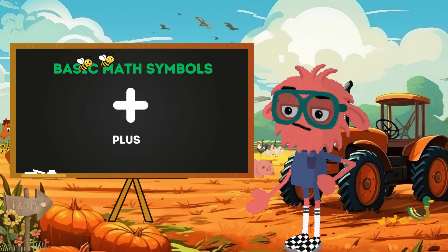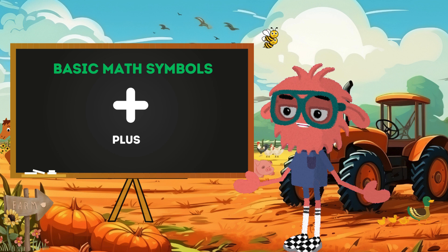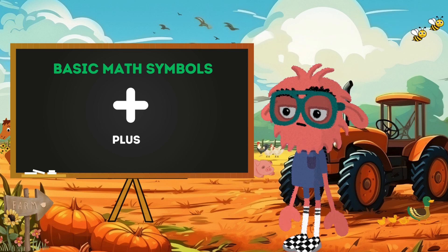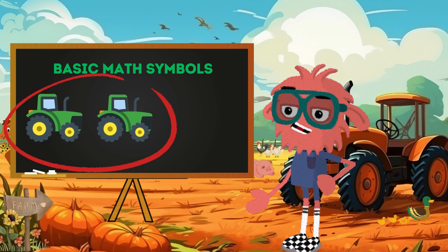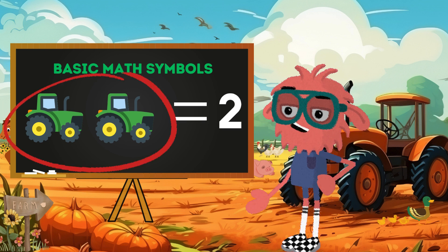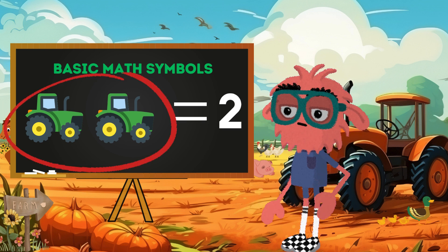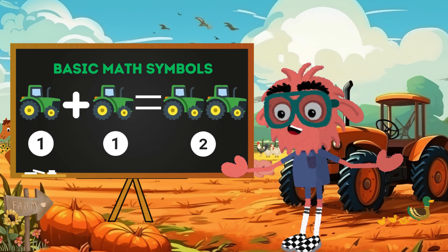Now folks, let's talk about the plus sign. It's like the sunshine on a farm — it helps us add things together, just like the tractor helps plow the fields. Imagine we have one tractor and another one just like it. When we put them together, it's like counting up all our tractors. One tractor plus one more equals two tractors. Wow!